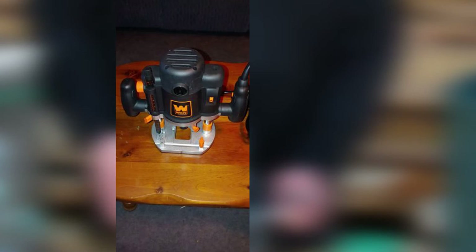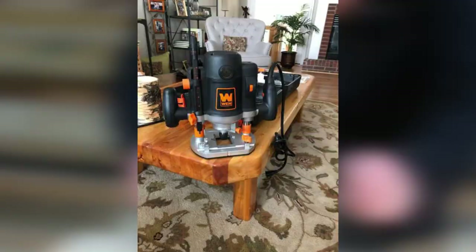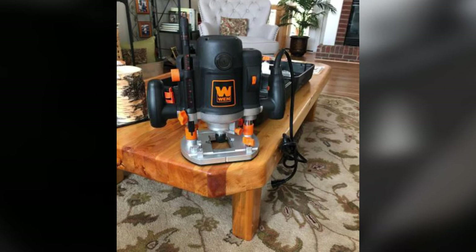Moving on to number 4, we have the WEN RT-6033 Woodworking Plunge Router. WEN already has a famous name in the industry of power tools. They are known for their affordable, high-quality products. If you need a budget-friendly and long-lasting plunge router, nothing beats the RT-6033. Its weight is 19.25 pounds and dimensions are 16.8 x 14.8 x 7 inches. It comes with additional components like a fence scale, dust-collecting duct, hard-shelled case, and a template guide. It is one of the most budget-friendly routers with more features and safety tools than others in its price range.